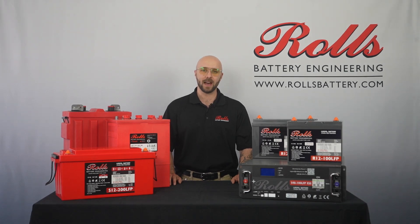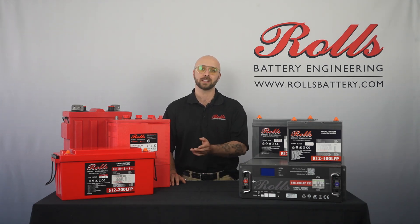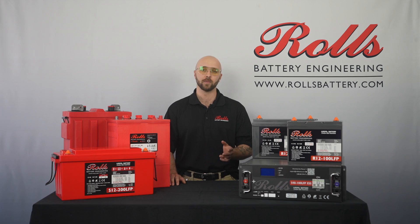Hey there, this is Jordan from Rolls Battery. Welcome back to another video. Today we're going to be answering some common questions and offering some troubleshooting tips for our Rolls R-Series and S-Series drop-in replacement line of LFP batteries.